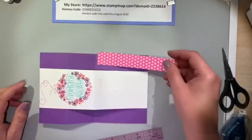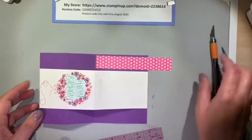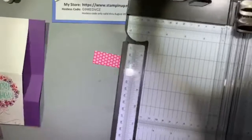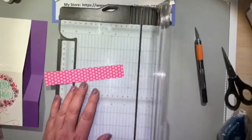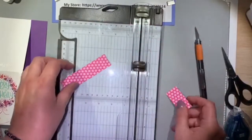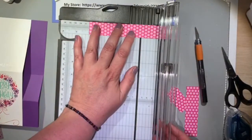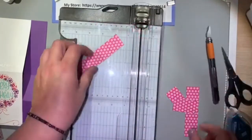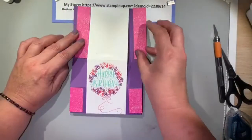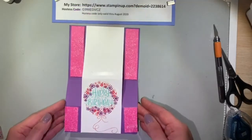Now I'm trimming my Melon Mambo designer series paper — I believe it's 4 inches, and then I'm going to use the other piece for the front, so that would be 2 inches. The 4-inch piece will go on the back part of the card and the 2-inch piece will go on the front part. It all worked out great as far as being able to use up all these pieces. I'm using the lightweight Stamp and Seal to adhere these pieces to the card base.